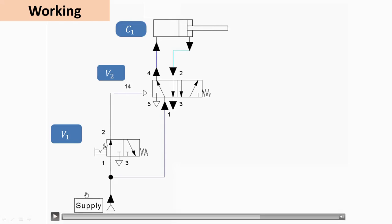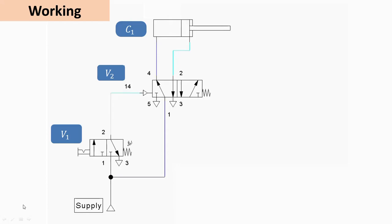As you can see in the forward stroke, air is admitted at the cap end. The left envelope of V2 activates, passing air from port 1 to port 4, while the compressor supplies air and causes the forward motion. The air from the rod side is exhausted. When the valve returns to default mode, it causes the return stroke. In this way, a 3×2 valve is used to operate a 5×2 valve, which in turn operates the double-acting pneumatic cylinder. Thank you very much for watching.